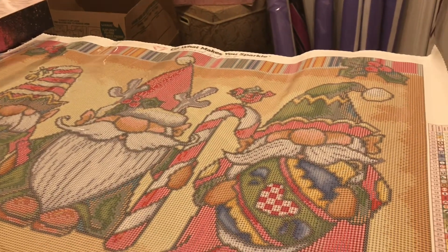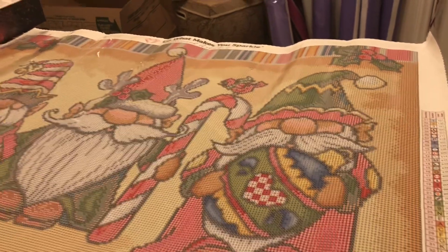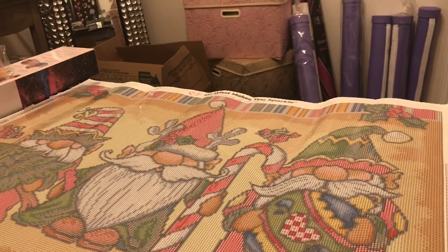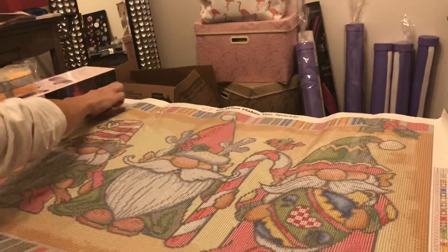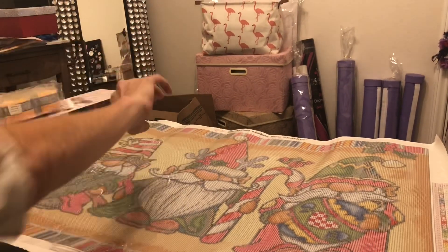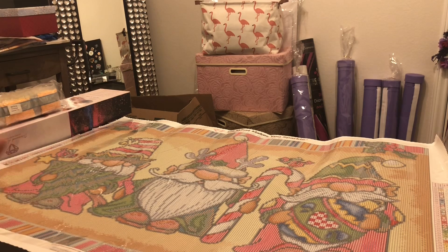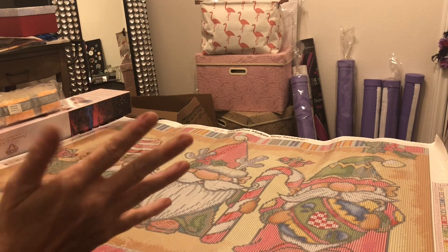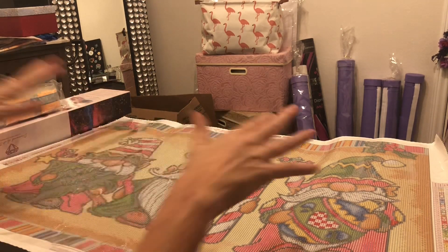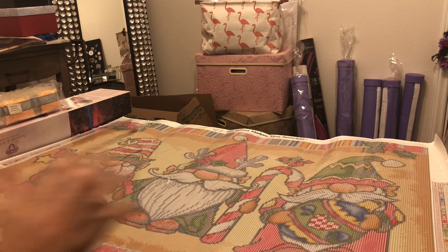It has 55 colors — you can see how colorful it is. How many ABs? Three ABs. AB stands for Aurora Borealis — the drills have a special coating on them that makes them shimmer just a little bit more. I love this one. Love, love, love it. It's so stinking cute.